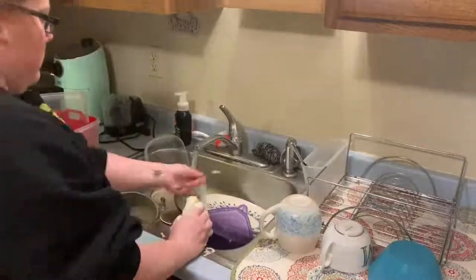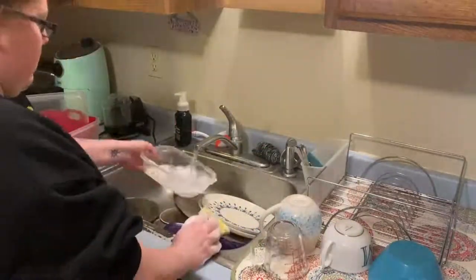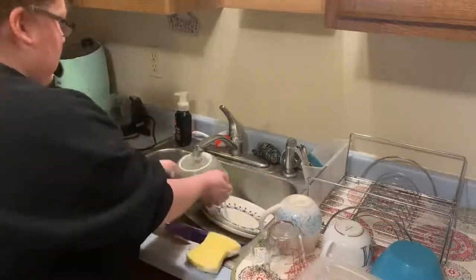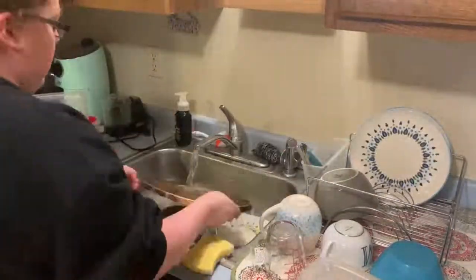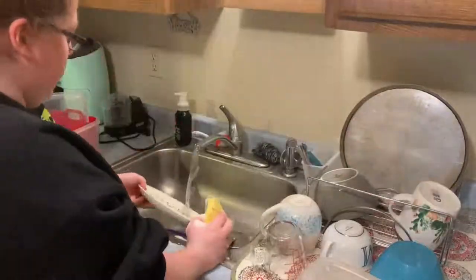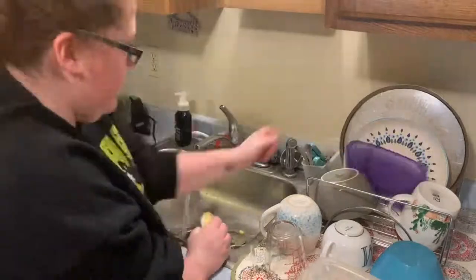I had gone through the cupboards and cleaned out my fridge so I had a lot of containers and dishes I had to get done. I always like to do that first before I do anything in the kitchen, because that way at least that part's done and it clears out the sink so I can wash it, which you'll see me do next.